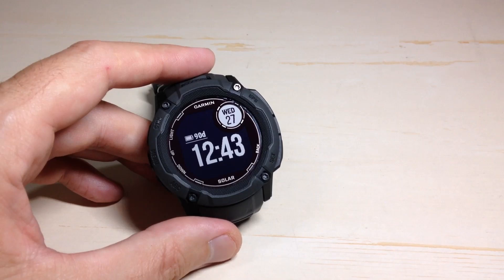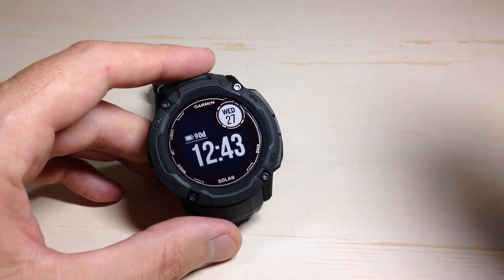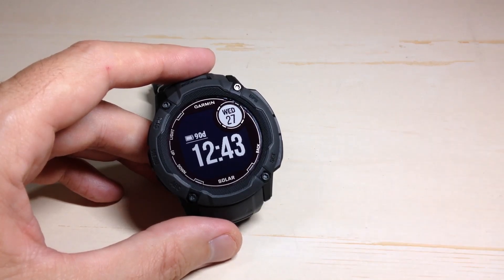The easiest way to do it on this watch is to go into Garmin Connect on your cell phone, do the setting on your cell phone, and simply sync the changes over to your watch.